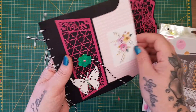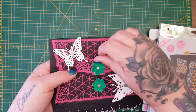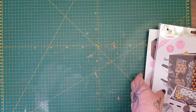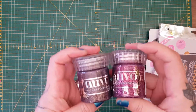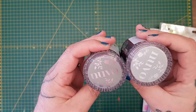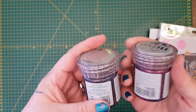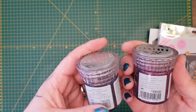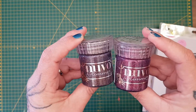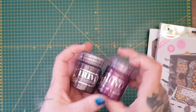I'm going to be coming on and doing a tutorial with this set - that'll probably be tomorrow. I also picked up two glimmer pastes: one in plum spinel and one in rich cocoa. These are really cool - you just put them through a stencil and they dry raised, leaving behind the sparkle. They're gorgeous.